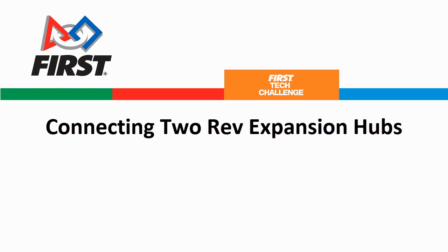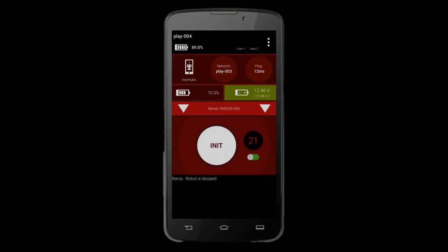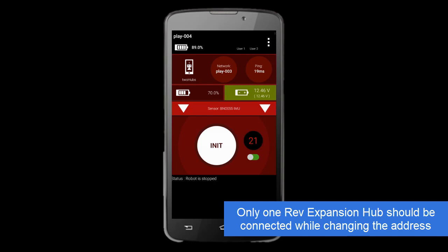Connecting Two Rev Expansion Hubs. To configure your Android device for two Rev Expansion Hubs, you must change the address of one hub in the FTC app.